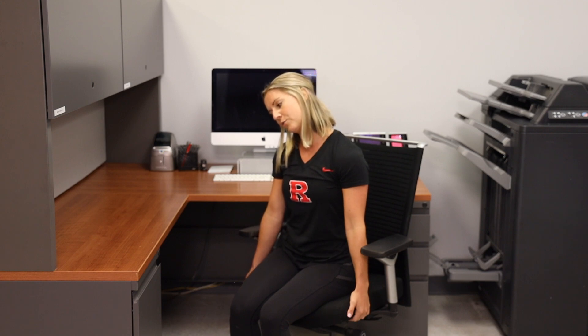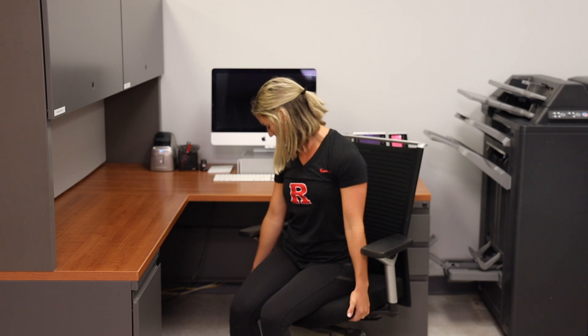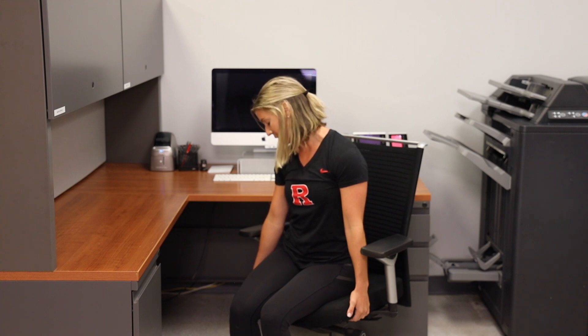Come back up to neutral and do the same on the other side. Anchor your left hand, maintain good posture, put your right hand down, and bring your right ear to your right shoulder. Big inhale in, exhale a little bit deeper into that stretch. Same thing — rotate down, looking down at your armpit, feeling that trap stretch. Inhale in and exhale a little bit deeper into the stretch.